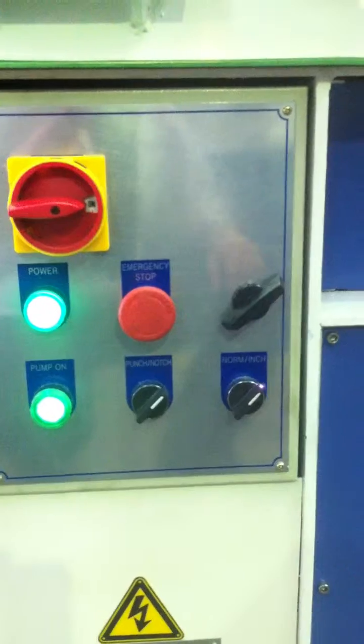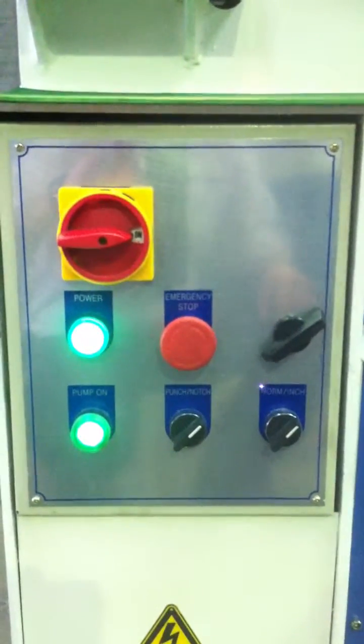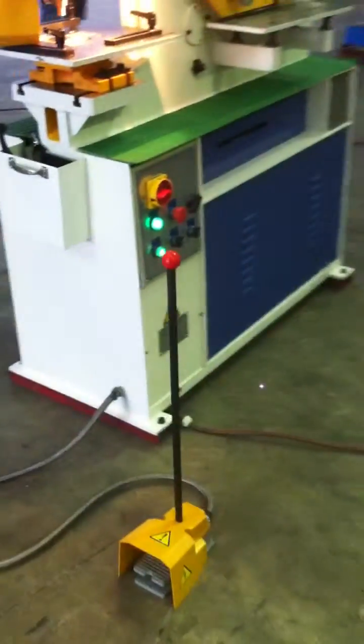All with die cast steel handles, not plastic, and we also run inching and full stroke there. We use quality Telemechanic electric switchgear and e-stops.